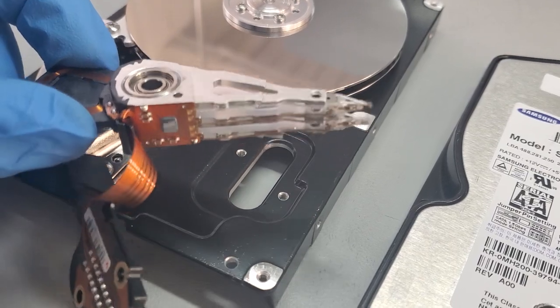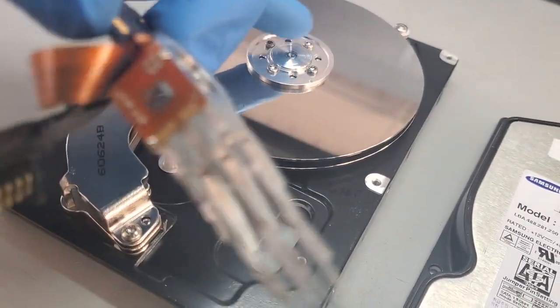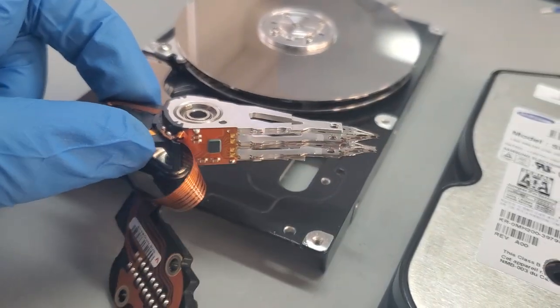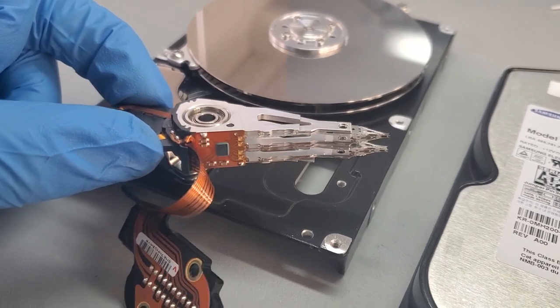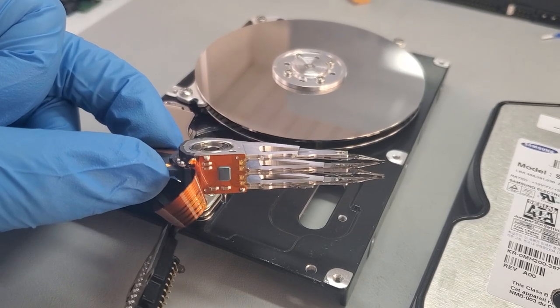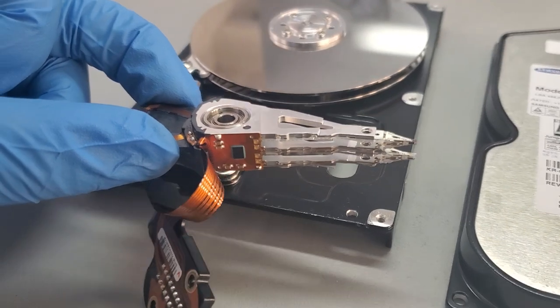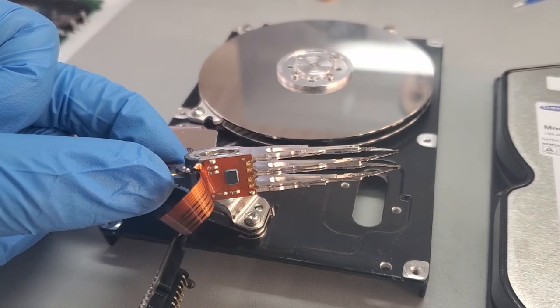When you power on the drive, the reading heads go back and forth and read data from the disk as the disk spins. Please do not do this at home — this is just for demonstration purposes. Do not open your hard drive and do not play with it because you will cause damage. We are professionals here and are just demonstrating.